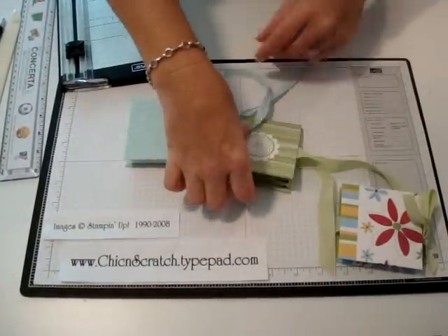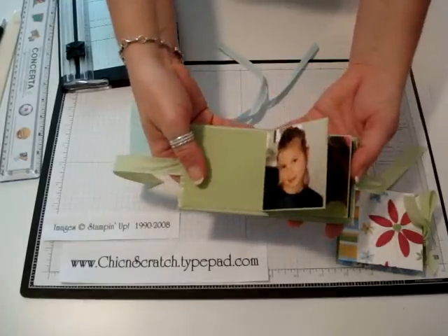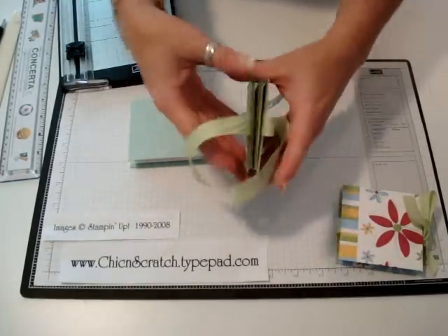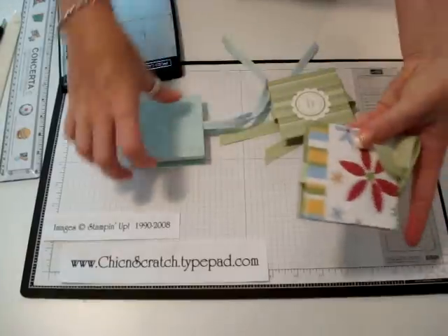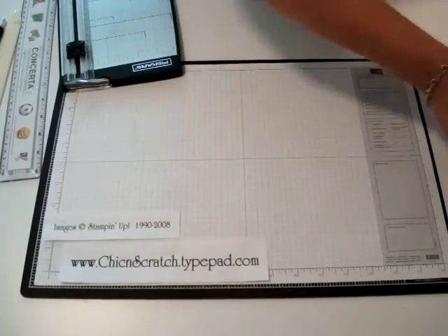Hi, thanks for joining me today. I'm going to show you how to make one of these little albums. I made this for my daughter Brooke — I've still got to finish it, but isn't this cute? Here's the back side. Here's what I made earlier, and here are a couple I'm still working on, so we're going to get started.